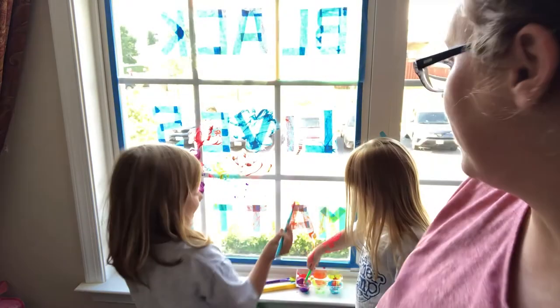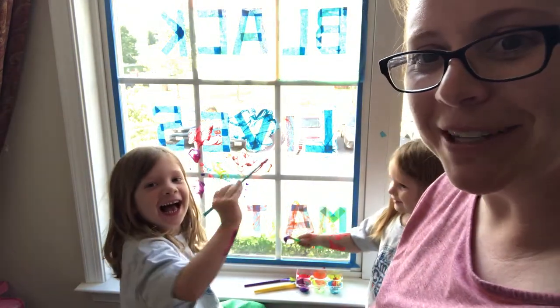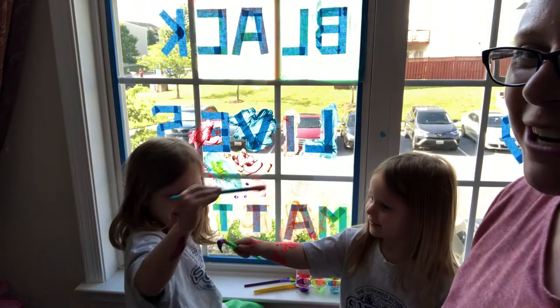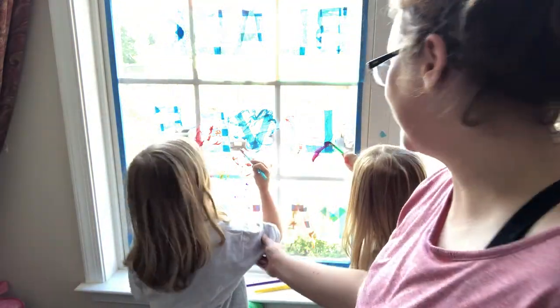Girls, you want to say bye? It's gone off the rails. This is what happens when mom starts to talk. All right, on the window, on the window. Say bye. Bye.